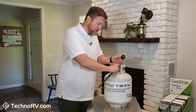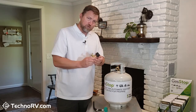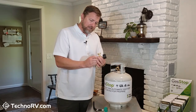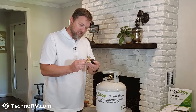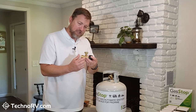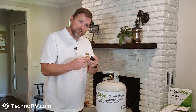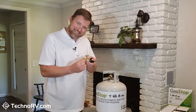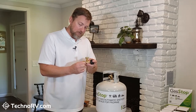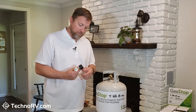I want to demonstrate Gas Stop for you here. First of all, it's super easy to use. It's got a gauge built into it so that you can see how much propane is in your tank. The way this works is that there is a calibrated ball bearing in this unit, and if it detects an excess flow of propane, it seats that ball up against an O-ring and completely shuts off the propane into your RV.